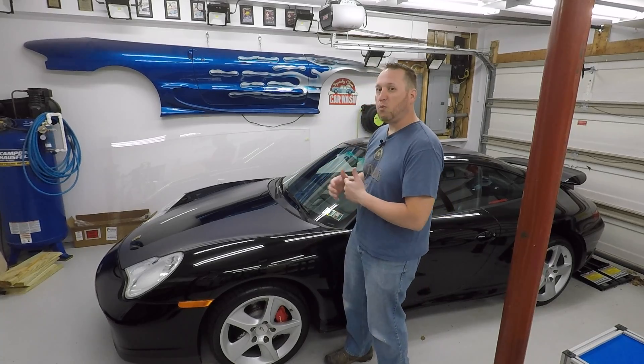Hey everybody, welcome back to a life with a 996. In this episode we're going to be replacing the fuel pump in my 2004 Carrera 4S.